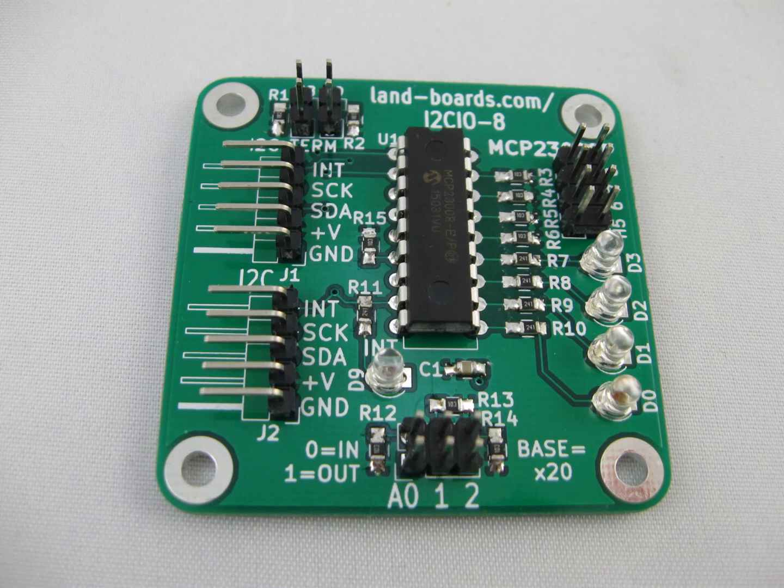There are 1K series resistors for the LEDs so that it's not too bright when you're using it. There's a jumper block for address selection. If you install all three addresses the card is at the base address of 0x20. If you remove them all it's at 0x27 and you can select any address in the middle.